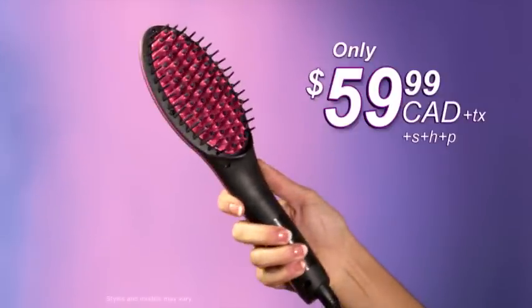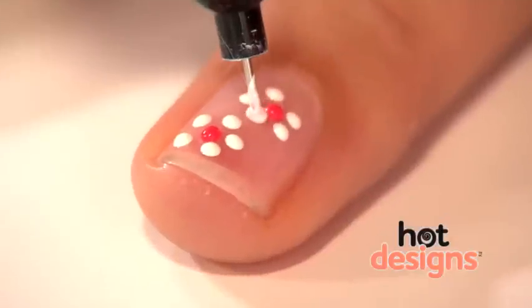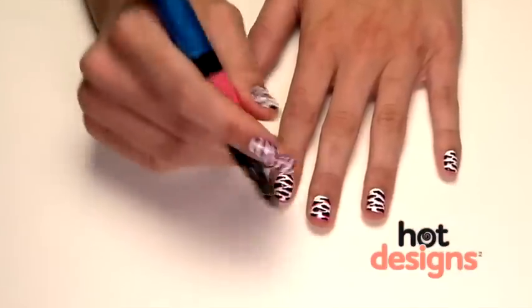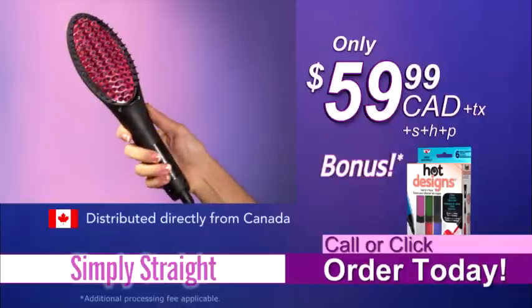But wait — if you order now, you'll get a set of three Hot Designs nail polish pens as a bonus, six colors in all. Hot Designs is an ingenious nail art pen; just squeeze the tube and you can make beautiful designs quickly and easily. You get it all: the Simply Straight hair straightening brush and six Hot Designs colors for only $59.99 Canadian. Visit buysimplystraight.ca today.